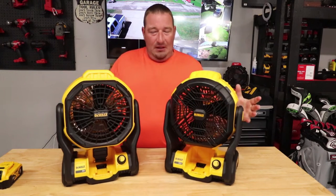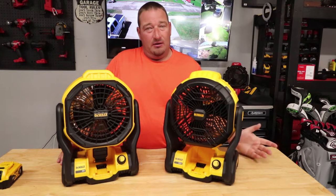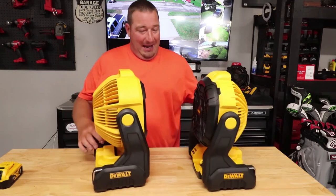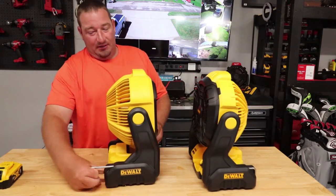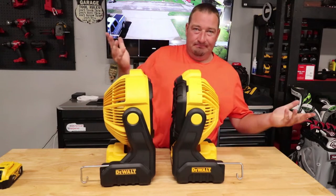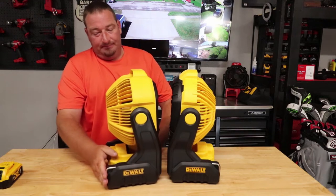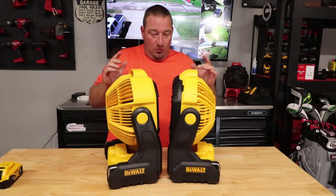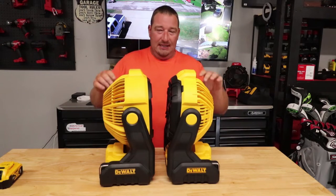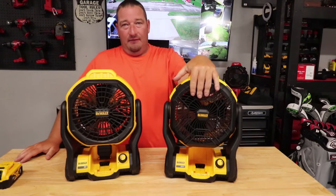Let's talk about some differences between these — comment down below what you think, or whether it's worth the upgrade to you. Starting with the back: you still have your Raptor hangers on both of these, no big deal there, still got your hanging option. Where the main differences come in, other than looks, is you're going to get more power out of the new one.